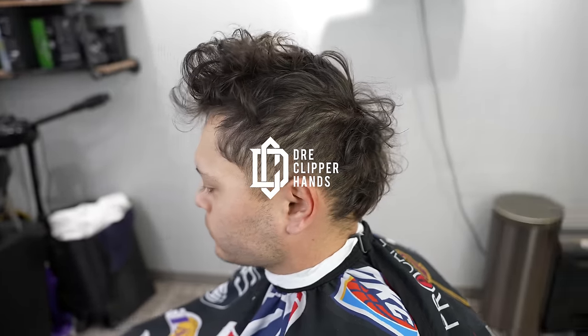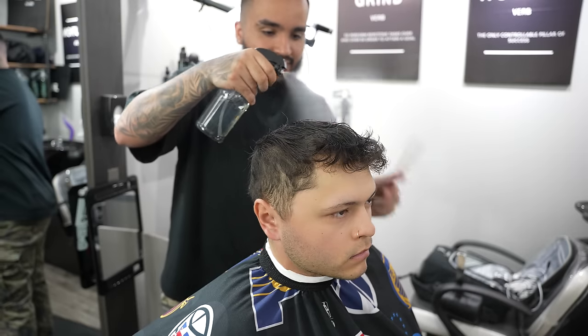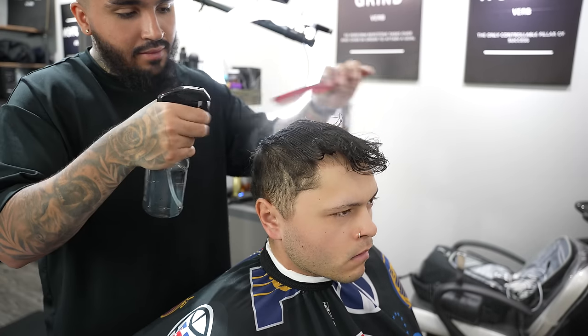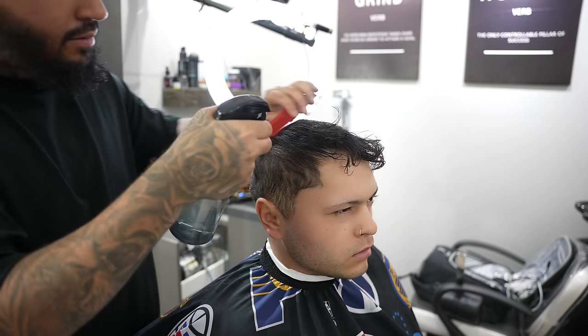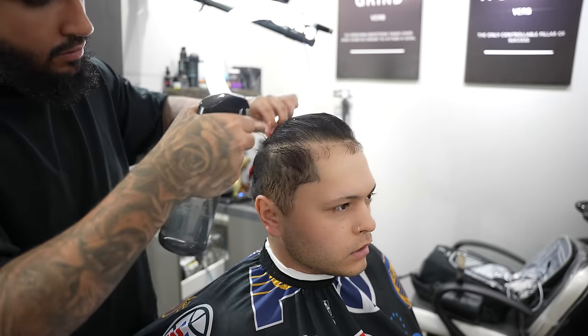Today I'm going to be showing you how to do a burst fade slash mohawk. My guy came in looking rough, so we're going to start off this haircut by doing a trim. Before you do a trim you want to dampen the hair to make sure it's easily moldable and easy to section.